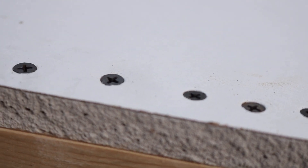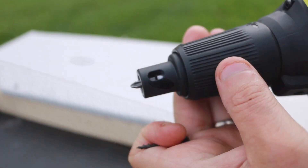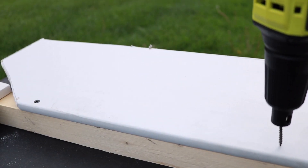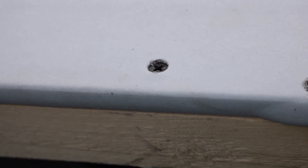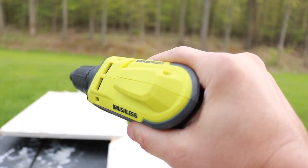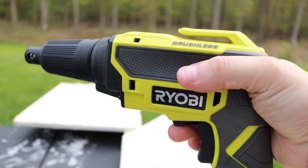So much easier than dealing with a drill or an impact. Now I want to show you how easy it is to actually adjust the depth. If you want a little bit deeper here so you can put some mud on there — it's perfect, and every one of those screws will go in the same depth. What's really nice about this as well is look at the grip, the contour around here. They just did a really good job on this screw gun.